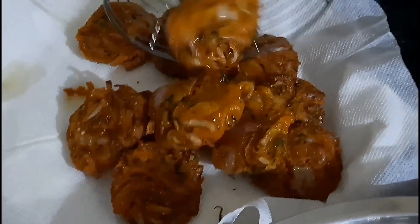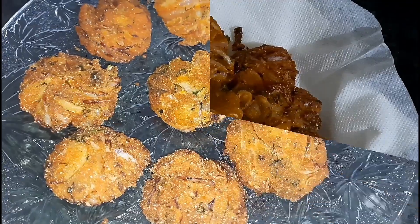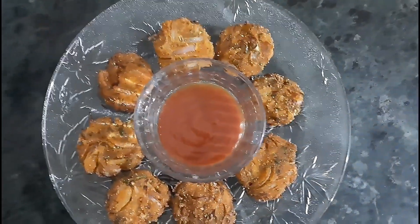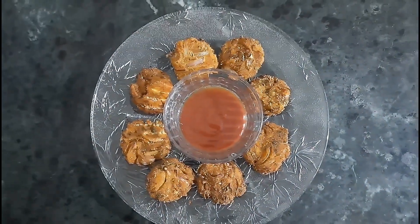It's really simple, it tastes delicious — this is our instant snack recipe. Have it with your favorite sauces and don't forget to like, share, and subscribe to my channel. Till then, stay safe, stay healthy. Thank you.